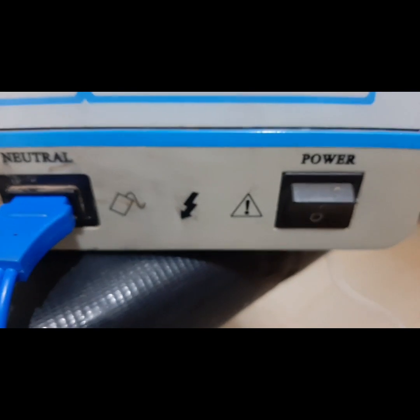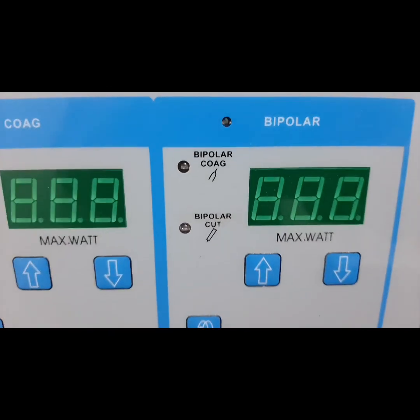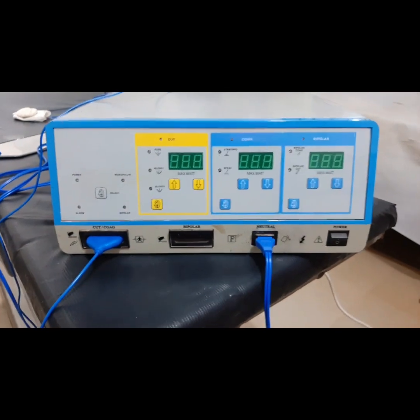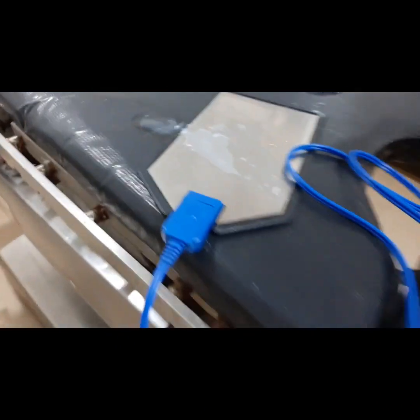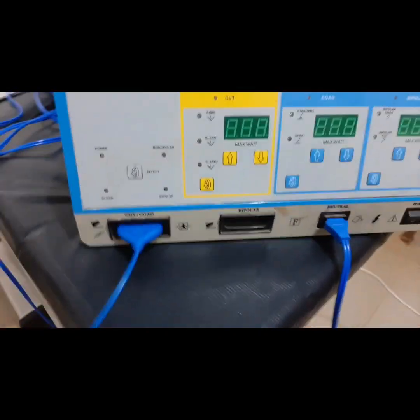There is the neutral and there is the power switch. Here is the display — the coagulation display with its adjustment, and the cut display with its adjustment for wattage intensity. We are going to introduce soap here; the soap is going to serve as the patient tissue.